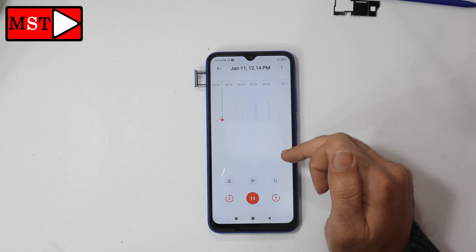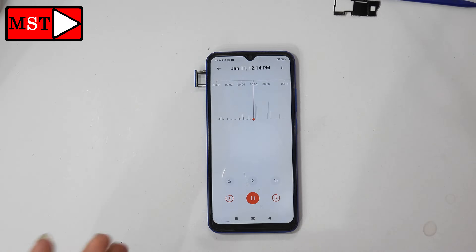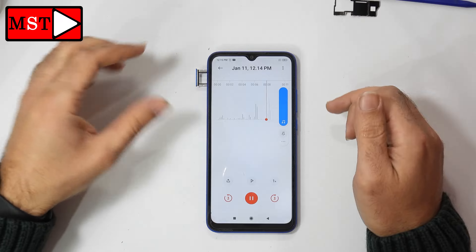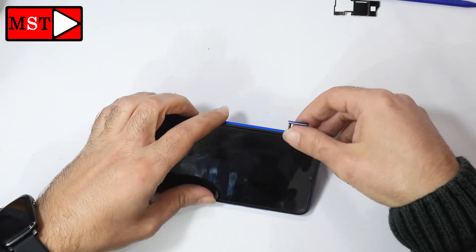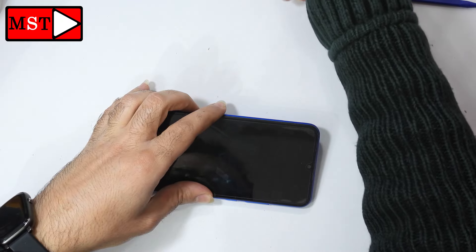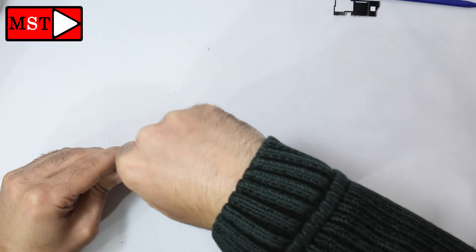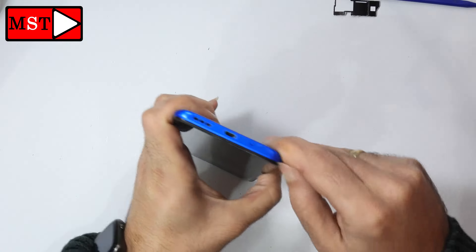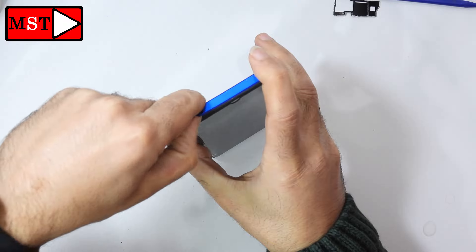We are going to replace the microphone in this video — continue watching to see how to replace the microphone for the Redmi 9. Let's do it. Remove the SIM card tray first, then you can detach the frame from the housing. You can use any plastic pry tool or you can use your hands.